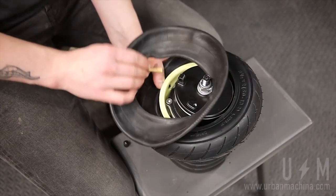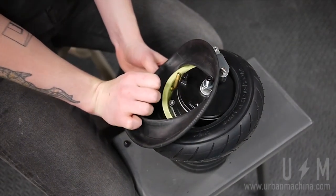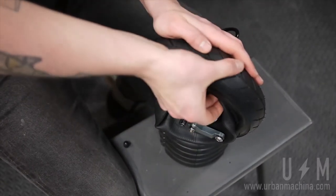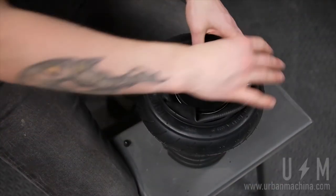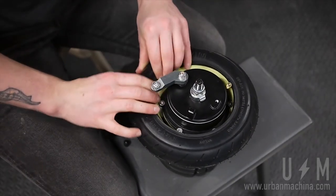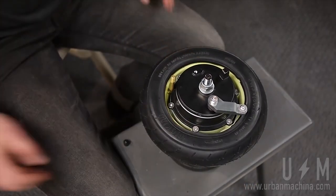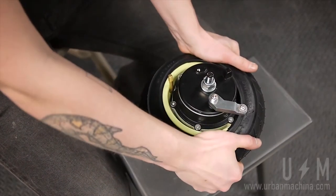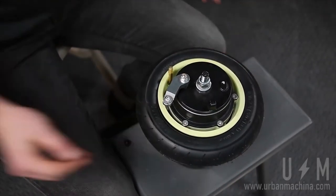Replace with a new tube. Tuck the tube into the wheel, making sure that the tube sits inside of the rim. Secure the tire back into the wheel rim, making sure that the wheel doesn't pinch the tube. Inflate the wheel to 40 psi.